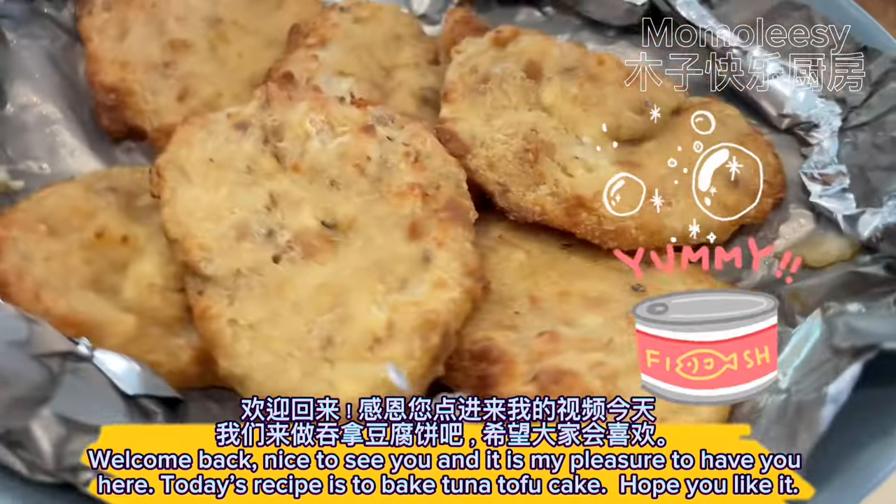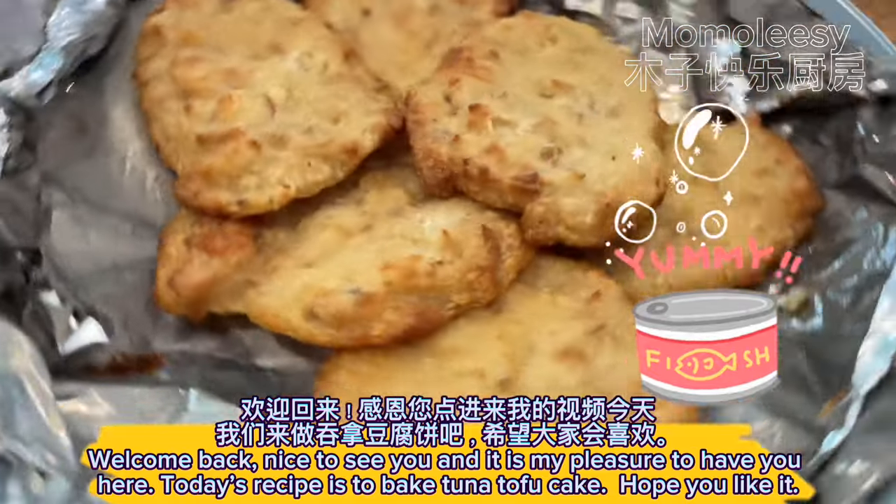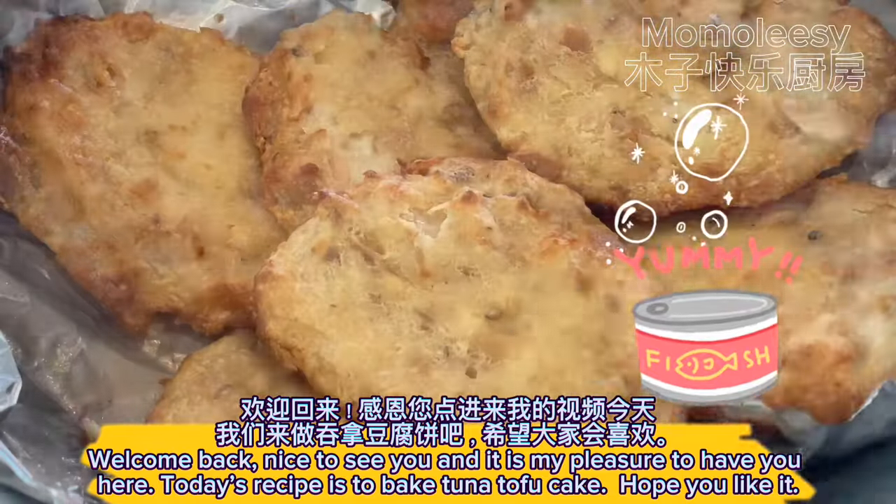Welcome back. Nice to see you and it is my pleasure to have you here. Today's recipe is to bake tuna tofu cake. Hope you like it.